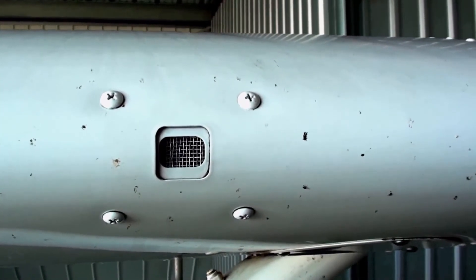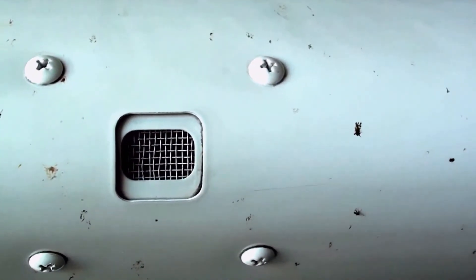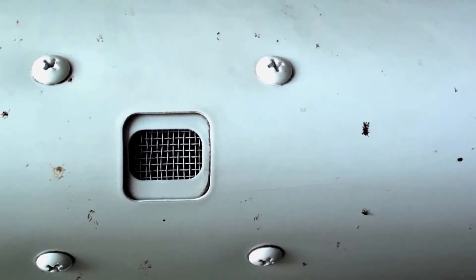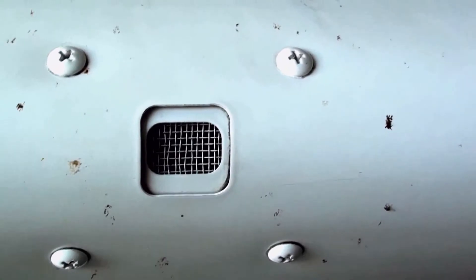This right here is the vent to your stall warning horn. To make sure it works, put some suction on it — you can use a little squeegee device, or you can actually suck on it with your mouth, and it will make a sound.